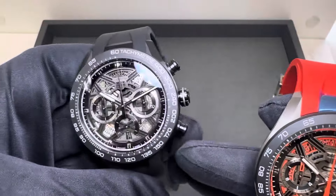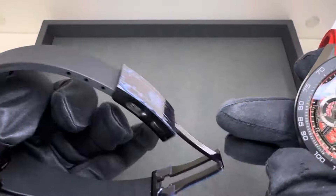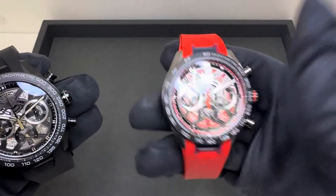$8,400 for the all-black model — you have the PVD-treated crown and buckle on that one. And $8,200 on the model TAG Heuer is listing as orange.